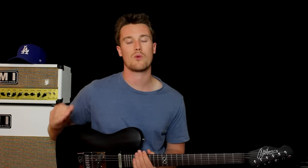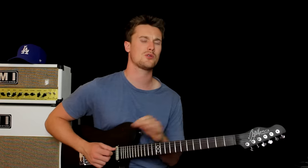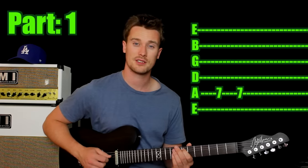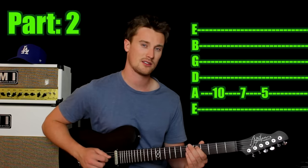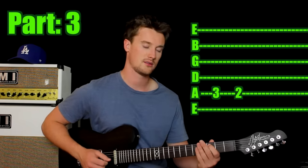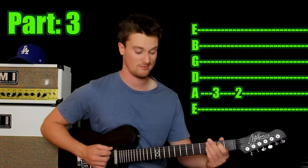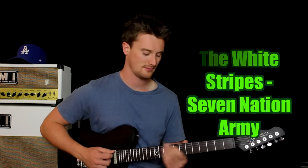The next classic riff is White Stripes' Seven Nation Army — a great song, and you'd be surprised at how simple this riff is. First finger on the seventh fret of the fifth string. Then play that again, then again, then up to the tenth, back to the seventh, down to the fifth, down to the third, and then down to the second. Play the first note twice. Great job. Well done for making it so far.